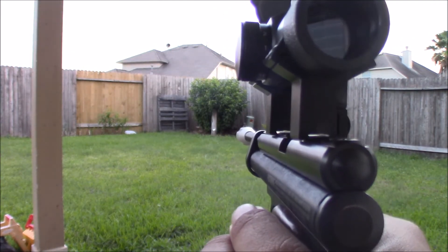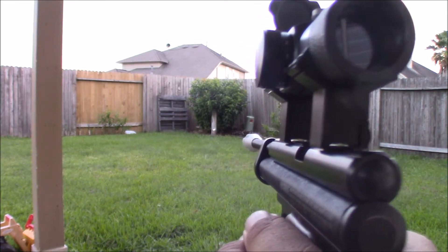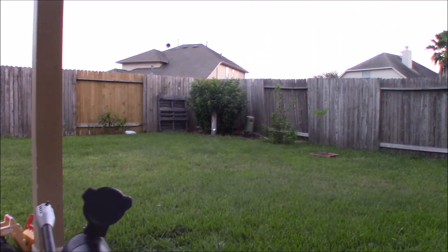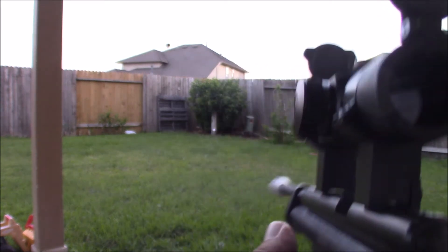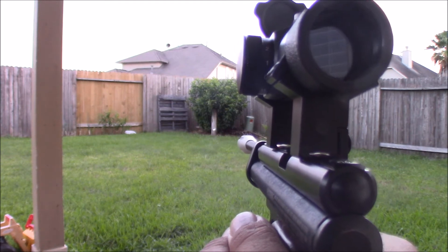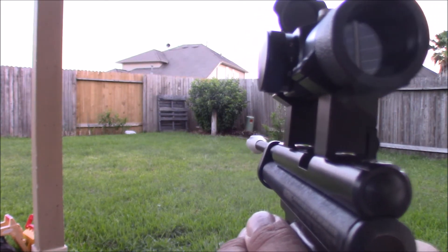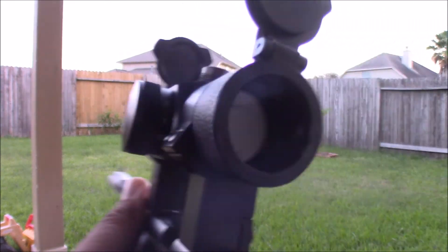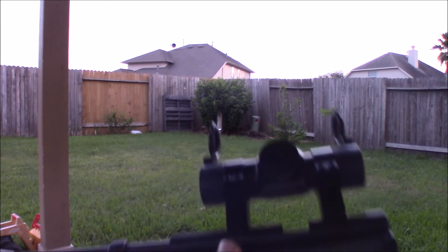I'm gonna shoot the bottom of the can — let's see if I'm really zeroed in. Nope, nope. Let's try it again.